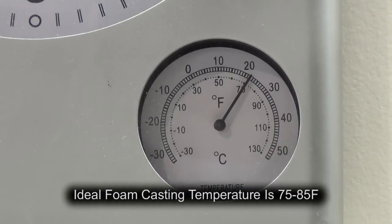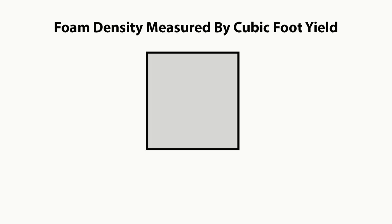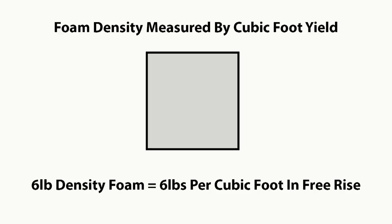The ideal working temperature for foam is around 75 to 85 degrees Fahrenheit. One important thing to understand about expanding foams is the way they're measured. Rigid and flexible foams are measured by their density per cubic foot. So a six pound density foam means it expands to six pounds per cubic foot in free rise — that means very little or no restriction. If we mix up a six pound batch of foam, that would expand to fill a cubic foot.